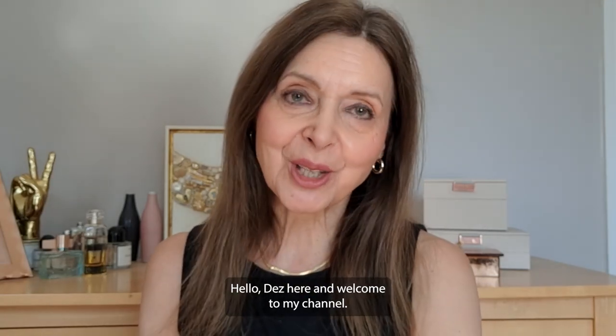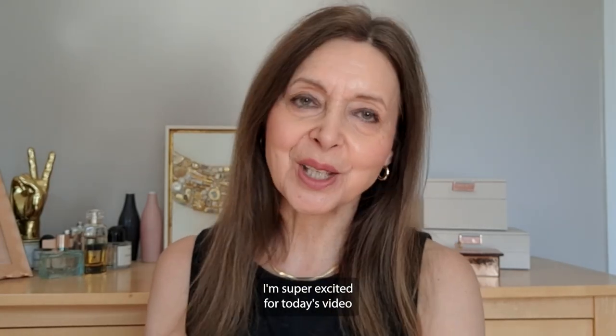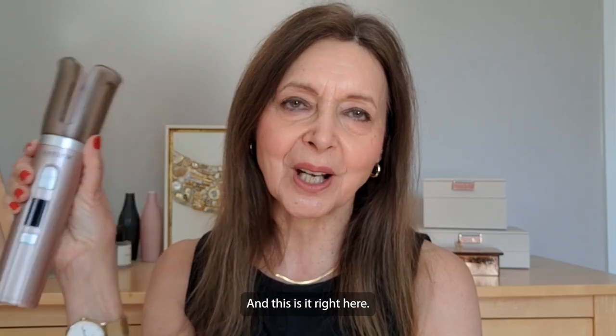Hello, Des here and welcome to my channel. I'm super excited for today's video because I'm going to be testing out the Ylira Hair Dreamwave Ultra, and this is it right here.